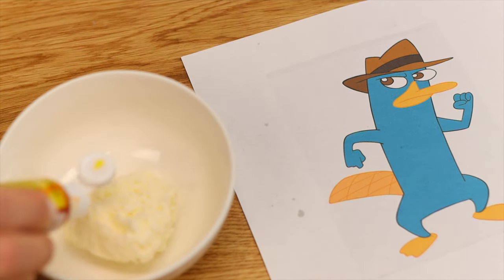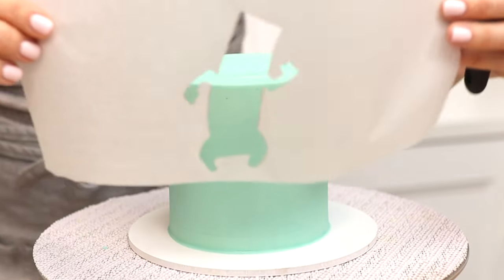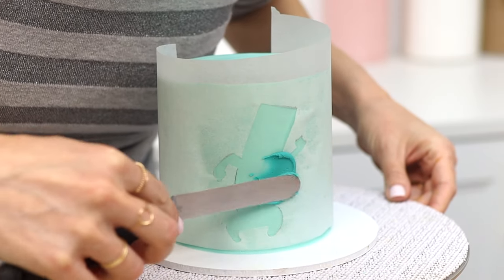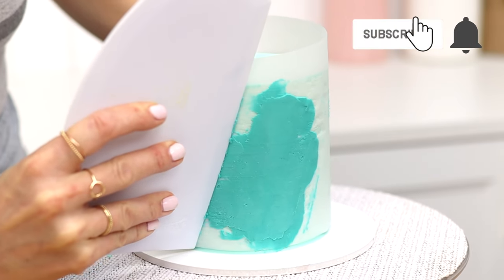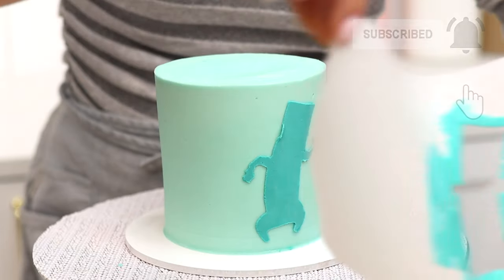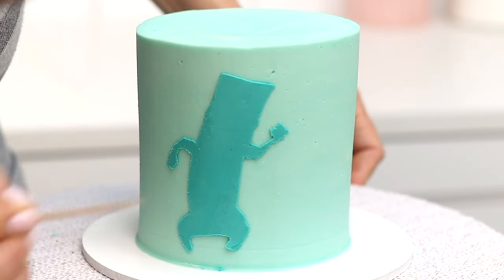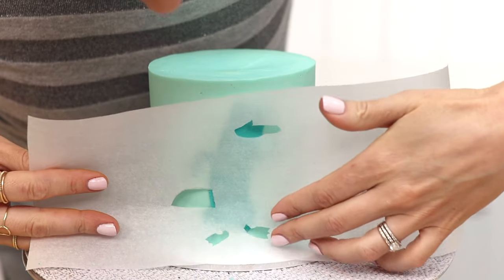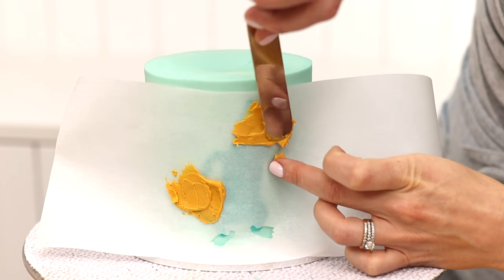Tint each colour of frosting — I'm using gel colours with my 4 minute buttercream. Starting with the background colour, the largest block of colour, spread the buttercream over the stencil to cover the shape you cut out, then smooth it with a cake comb. Peel the parchment away from the cake and use a toothpick to touch up any smudges of buttercream around the edges of the shape. Put the cake in the freezer for 10 minutes or the fridge for 30 minutes, then line up another parchment stencil on the cake. Chilling the cake sets the first stencil details so that the next stencil doesn't damage them.